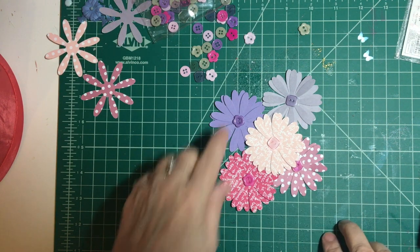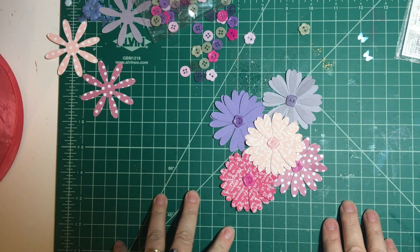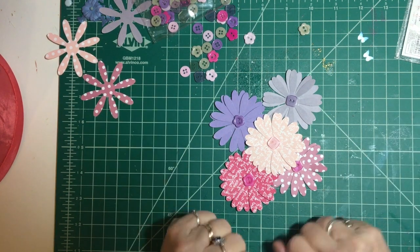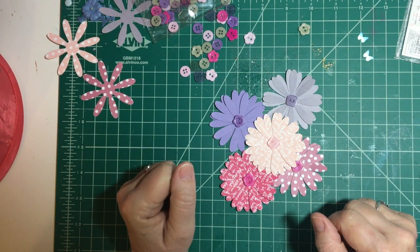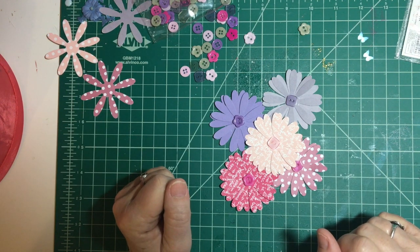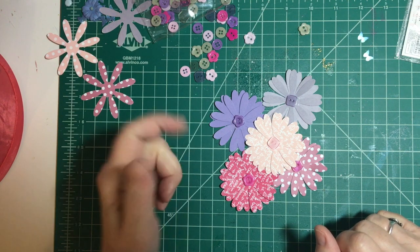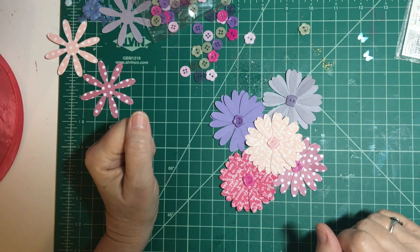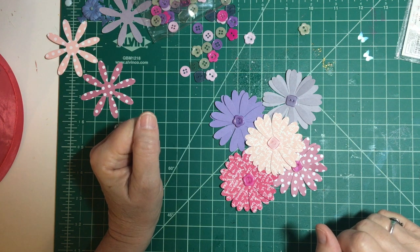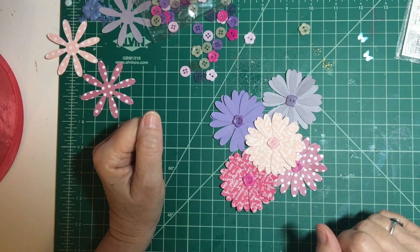And there are five flower embellishments ready to go on our spring cards! Thank you so much for joining me — it's been fun. Thank you, Deb Hauck, for hosting this collaboration. I will put everybody else that's doing this down in the description box. Please feel free to follow along. Until next time, bye-bye!